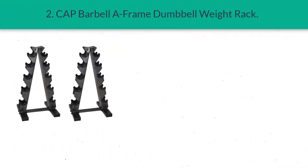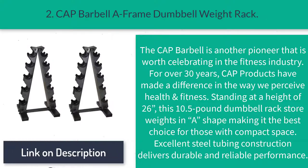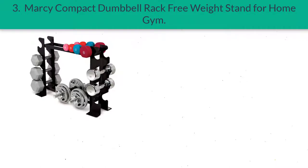Number two: CAP Barbell A-Frame Dumbbell Weight Rack. The CAP Barbell is another pioneer worth celebrating in the fitness industry. For over 30 years, CAP products have made a difference in the way we perceive health and fitness. Standing at a height of 26 inches, this 10.5-pound dumbbell rack stores weights in a compact shape, making it the best choice for those with limited space. Excellent steel tubing construction delivers durable and reliable performance.